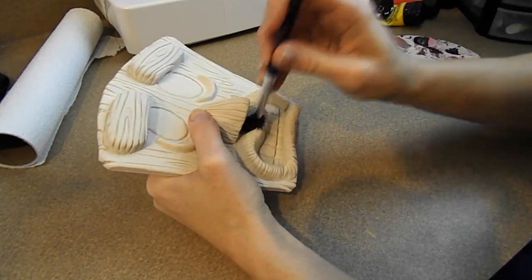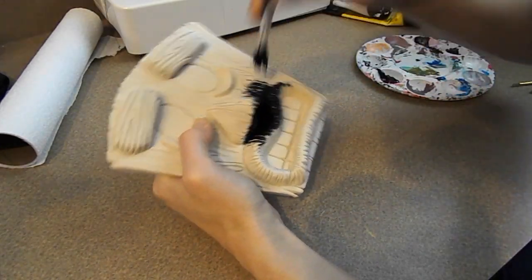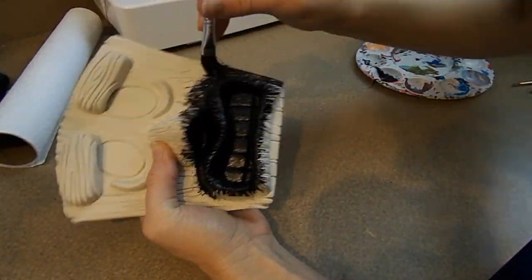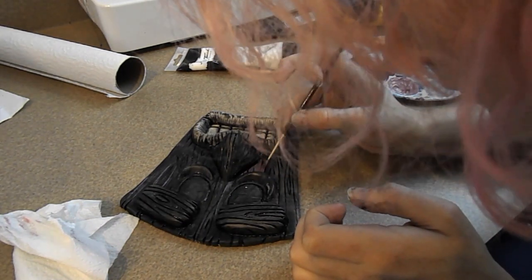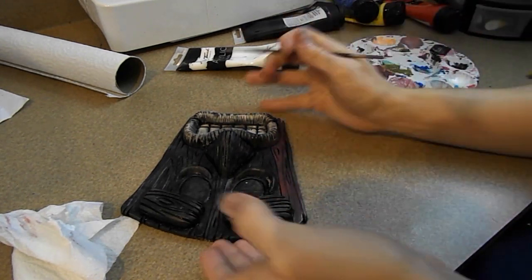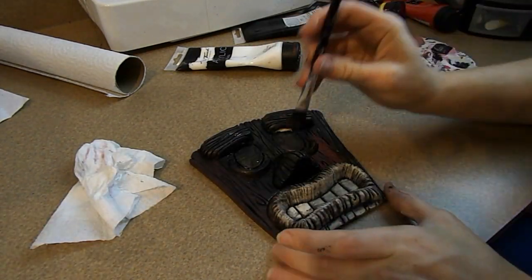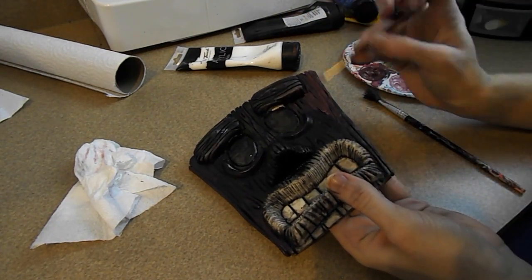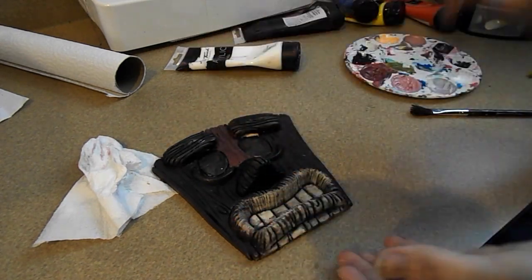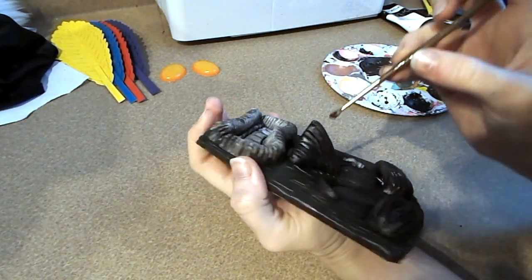Now we're going to move on to painting. First I'm going to do a black wash — basically cover the whole mask in black paint and wipe off the rest, so all the black paint goes into the crevices of the wood grain. Then I'm going to paint the base of the mask a nice dark brown. For his features that stick out — his eyebrows, nose, and mouth — I'm going to make my brown a little lighter and redder.